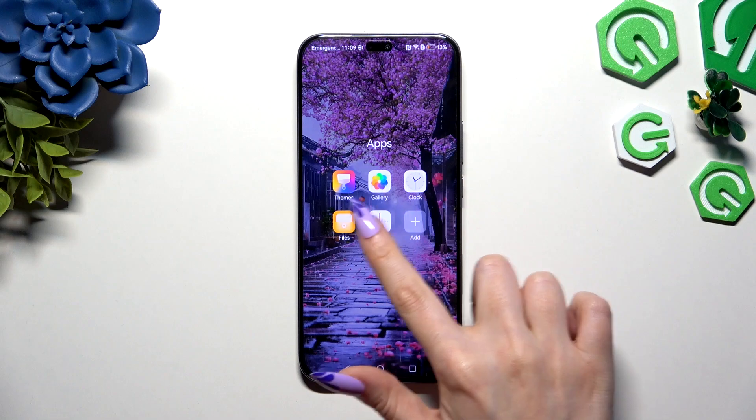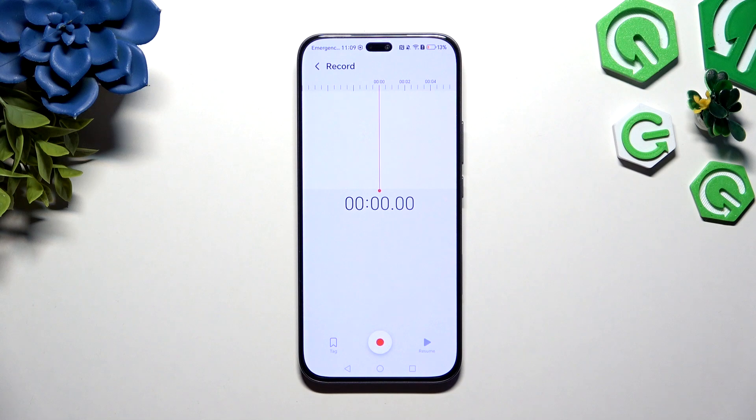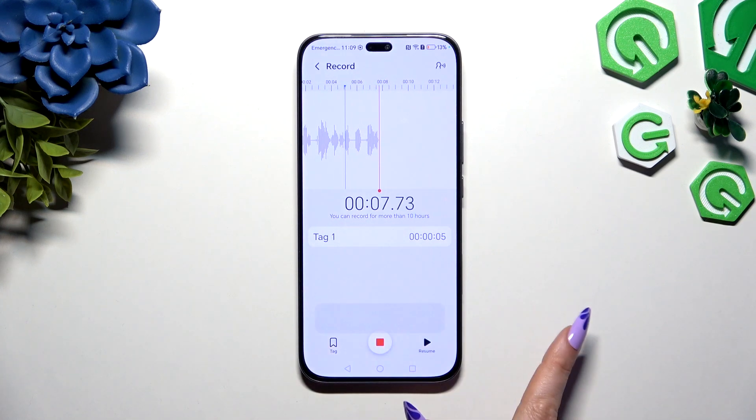Begin by launching the Recorder app and tapping on this red button at the bottom to start. As you can see recording is on. To pause it or unpause it, use this right one over here.